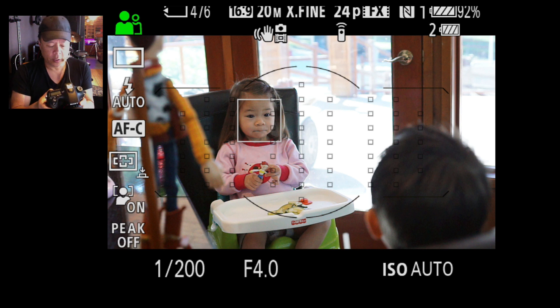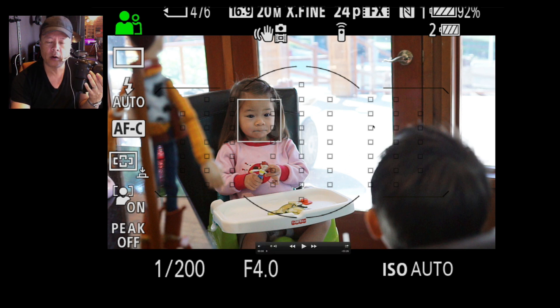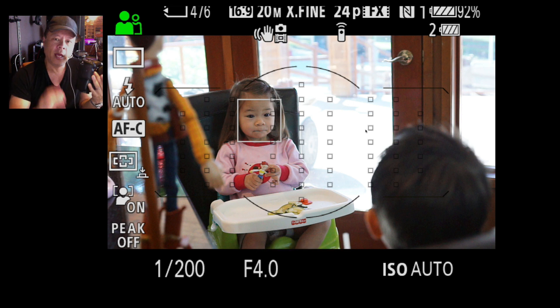On the Sony A77 Mark II, there's a brand new autofocus feature called lock-on AF expand flexible spot. Basically, the camera has a flexible spot which you can control by joystick, moving around on the screen to choose your subject. Or if you have object tracking or face detection on, it will go ahead and do the face detection and object tracking.